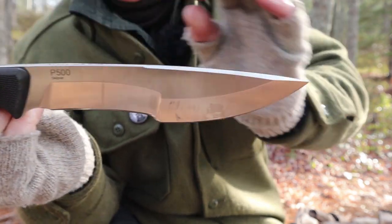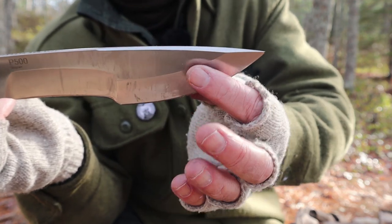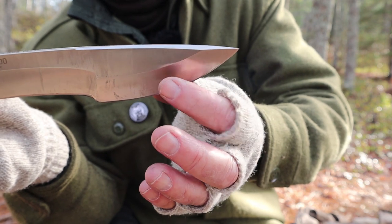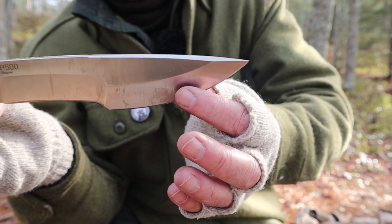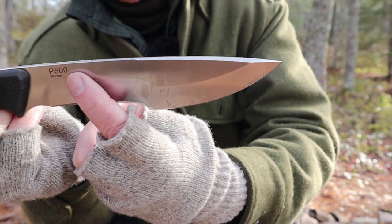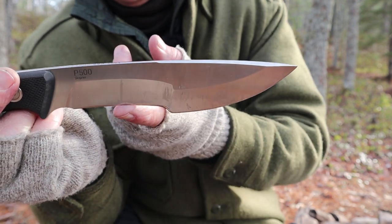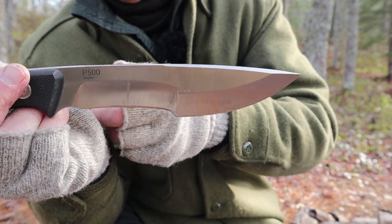Looking at the grind itself: it is a saber grind, but with two different grind angles. The forward half of the blade has a less steep grind — still with a secondary edge — which puts more steel behind the edge, making it tougher and intended for chopping. It does chop well. Moving back towards the handle, the grind is higher and thinner towards the edge, which is intended for feather stick type work, and it does help get thinner peels or curls off a stick.